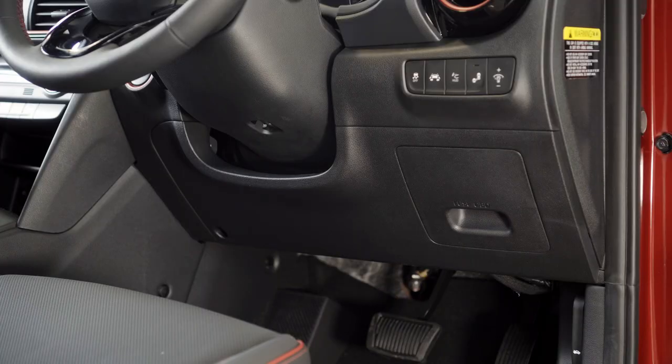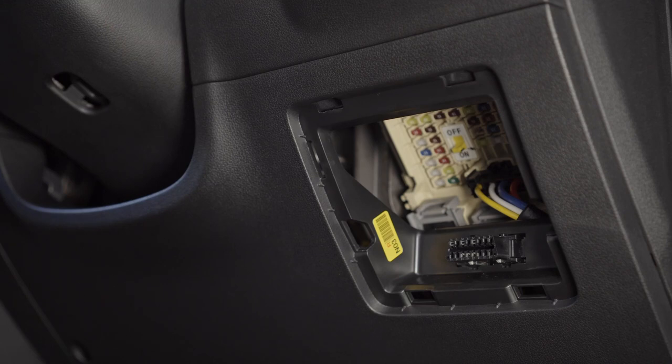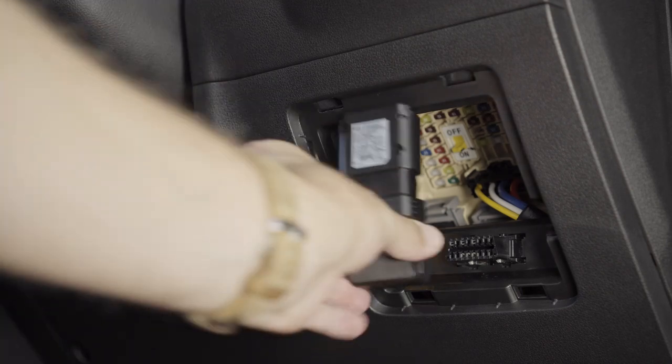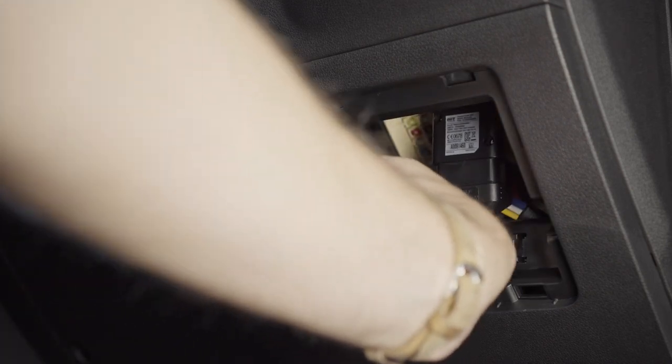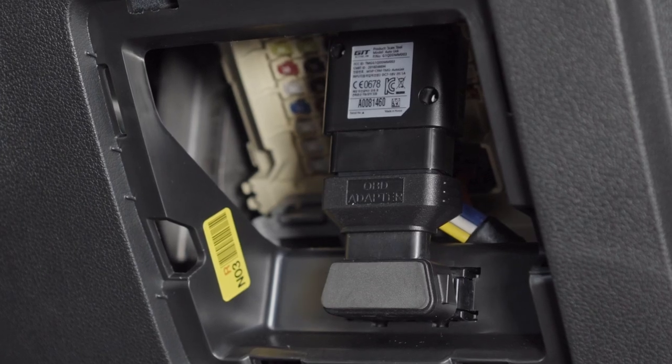In your vehicle, open the fuse box cover. This is located on the driver's side. Connect the Autolink module to the vehicle's diagnostic port. Start the engine and allow the Autolink module to power up.